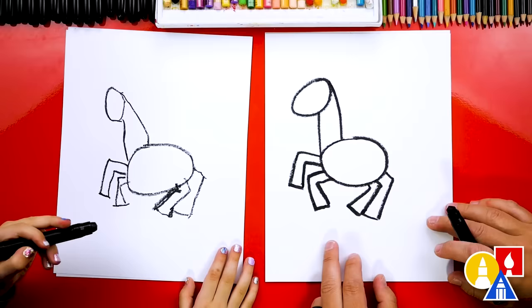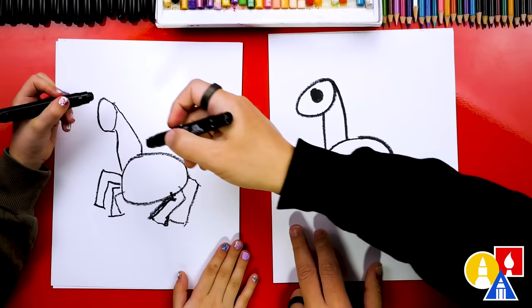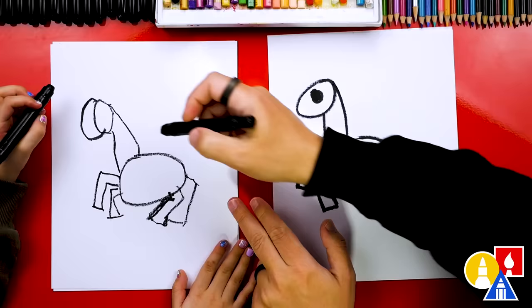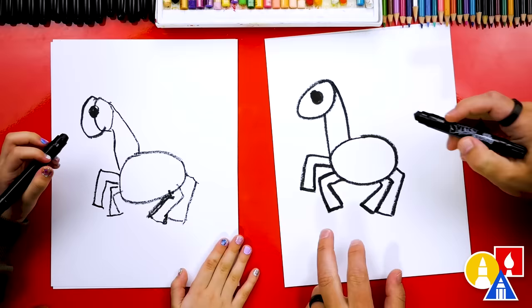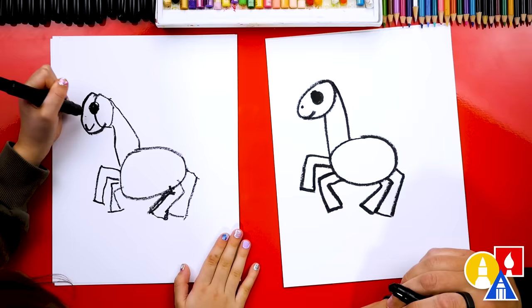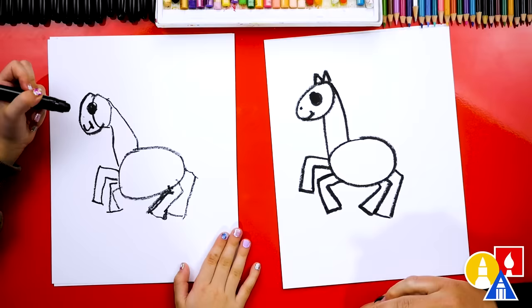What else should we add to our unicorn? Eyes! We need to draw a circle right here and color that circle in too. Now let's draw our unicorn happy, and add a little nostril and a little cheek line. Now let's draw ears — I'm going to draw an M, the letter M: up, down, up, and down.